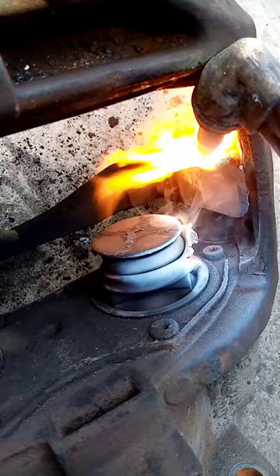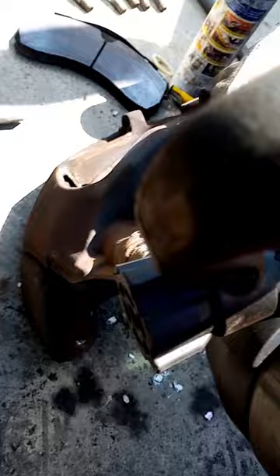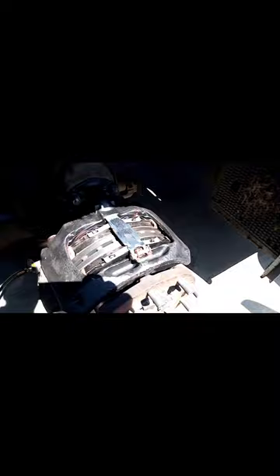Just warming up around those bolts - it doesn't matter about those boots burning off because the caliper is scrap, it's going back anyway. That one's warmed up, pulled out with the gun. That's the other side warmed up - there we go, that one's off. That's the carrier removed, so we'll get the caliper bolted to that carrier now.